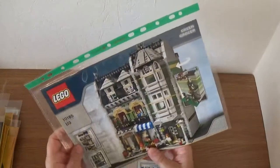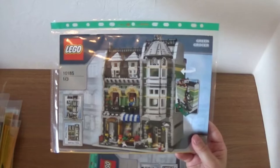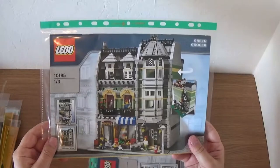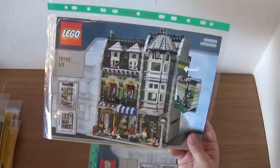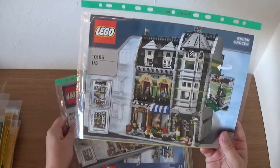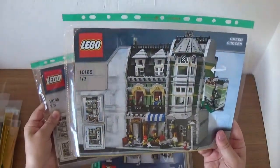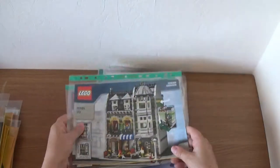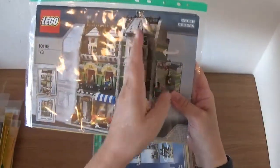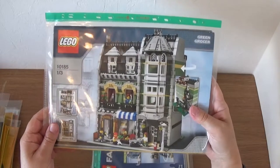Then we have probably another one of my most favourite sets: the Green Grocer. This is when they started putting in interiors. The second and third floor don't have a lot of interiors, but the ground floor is great — there's a fridge in there with all sorts of stuff. The Green Grocer is one of my favourite sets. There are three instruction booklets in there. I've got the box for all of these. Once I even built it as a mirror image so the bay windows were on the left-hand side — that was an interesting way to do it.